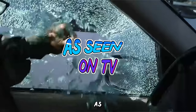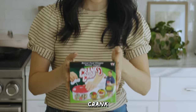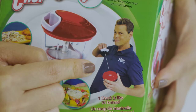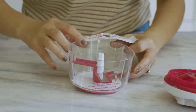Today we're testing everything as seen on TV. One of the most iconic items is this Crank Chop — you've probably stumbled across it on TV or a meme. Let's get cranked. He was everywhere at one point. This is a manual food chopper, the Crank Chop.